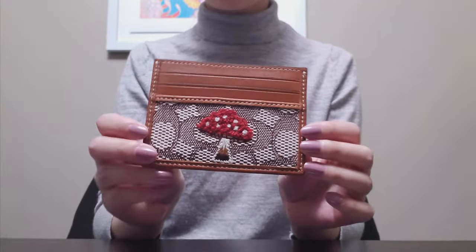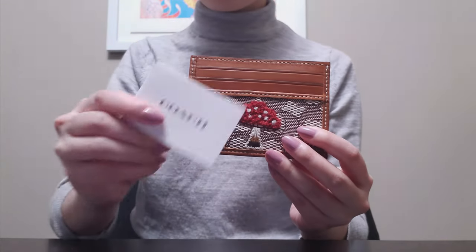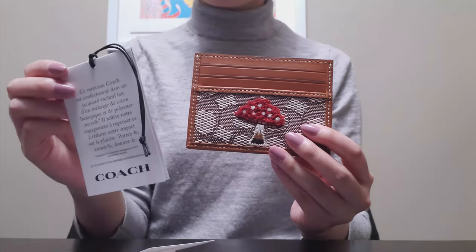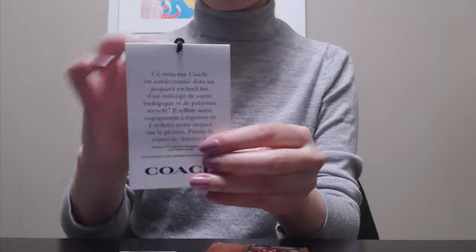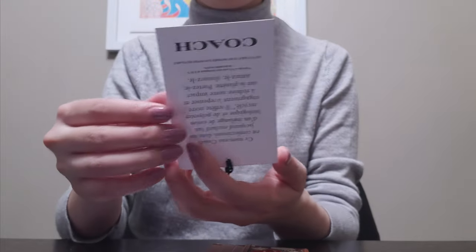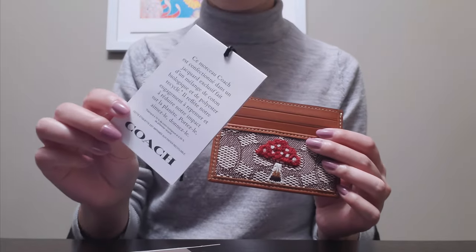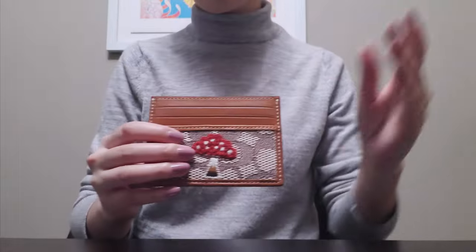It does fit everything I usually bring with me from my other Coach card holder. When this came, it came with its care card and its tag with the item number, and it also came with this additional tag. The front part is actually in French, which I thought was interesting, and then the interior has other languages including English at the top, explaining the piece. It's crafted in signature jacquard made of a blend of organic cotton and recycled polyester. It was also wrapped in a box with tissue paper.